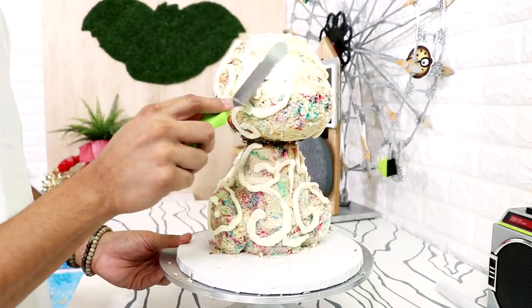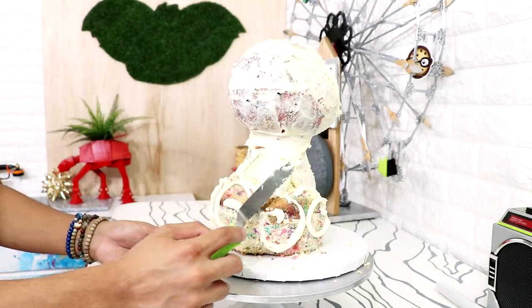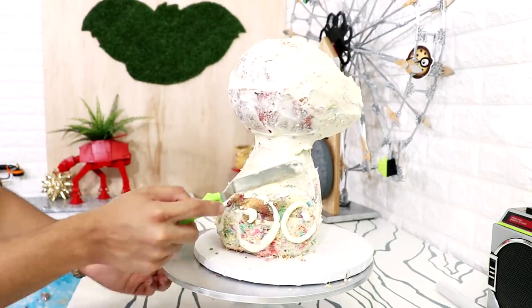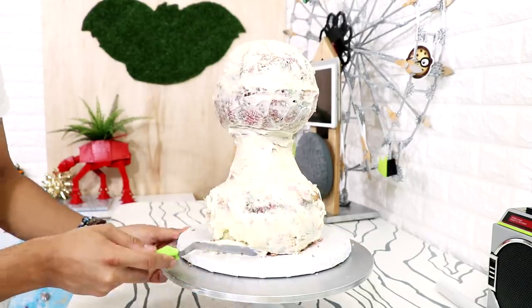This just ensures that all of the crumbs stay on this layer of buttercream. When I finished with my crumb coat I placed my cake into the fridge to set up for about two hours.